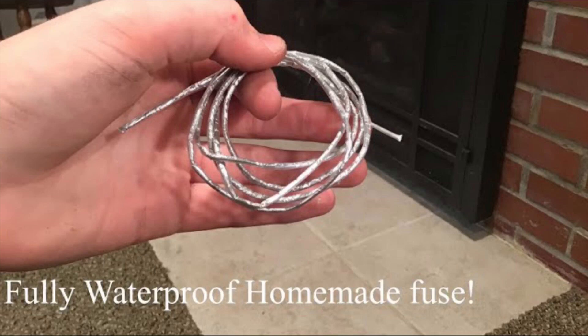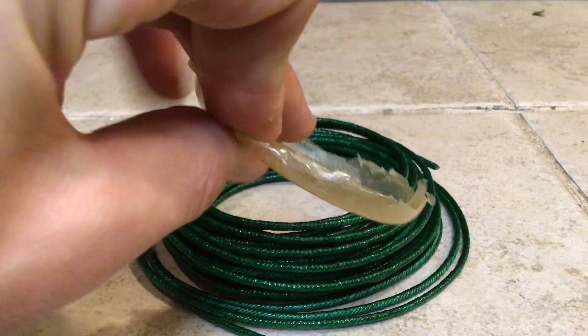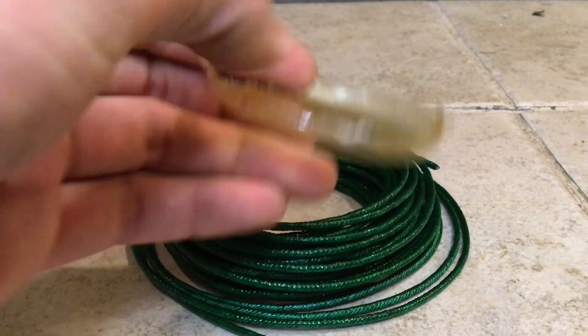That was before a voice change. Here's a card for that video, by the way. As I mentioned before, we are going to be coating this fuse in a lacquer — in this case, a nitrocellulose lacquer.